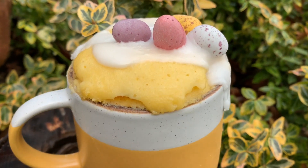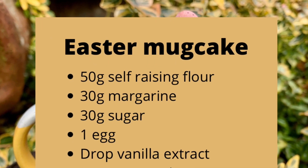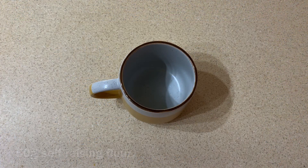How to make an Easter mug cake in just 60 seconds. You only need a few simple ingredients to make this delicious treat. It may have just been Christmas but Easter is only around the corner.